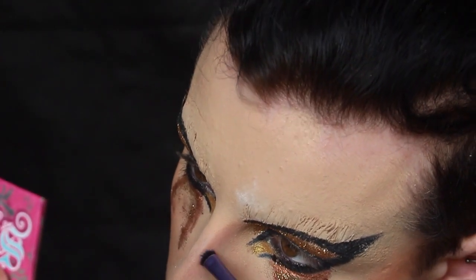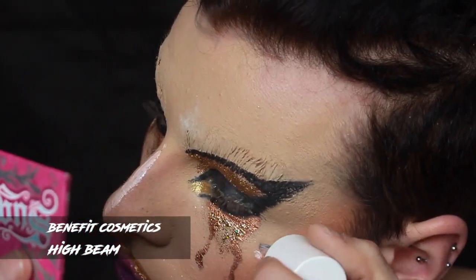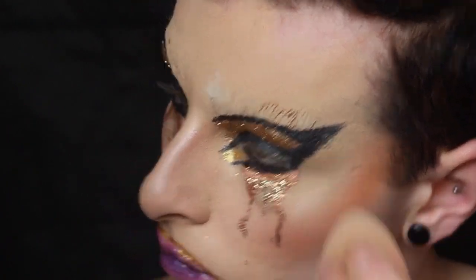I'm just doing a little nose contour now with Fawn by Anastasia, nice and subtle. Then I believe this is the color Java from that same kit and I'm doing a very light wash of contouring — nothing too extreme because I wanted to focus on the highlight. I'm taking Benefit High Beam and a ton of that, blending it in with a beauty blender, and you will be glowing for the gods.